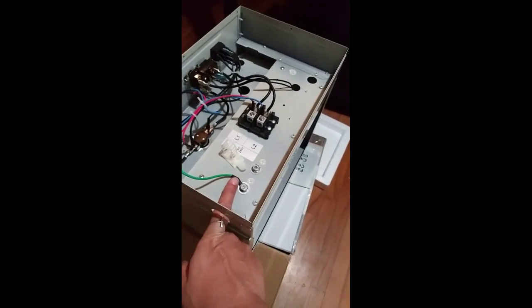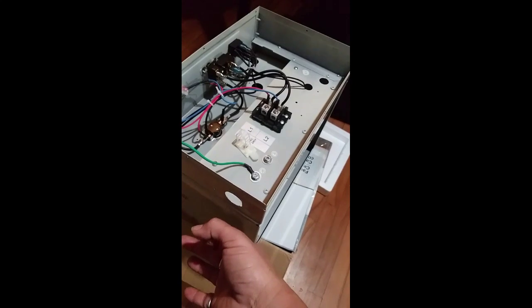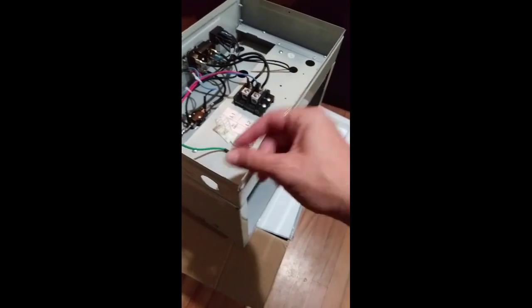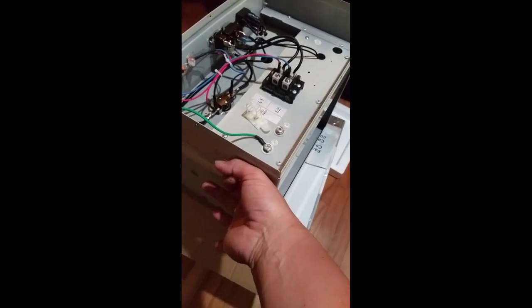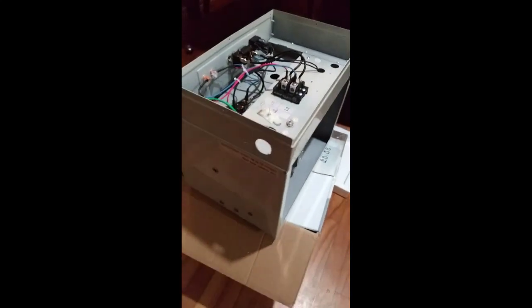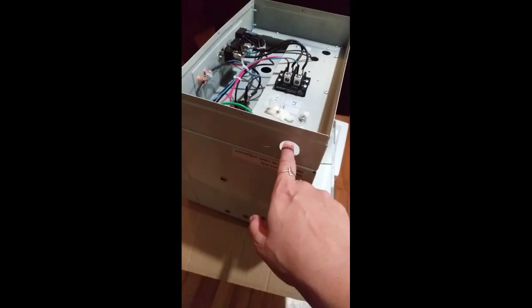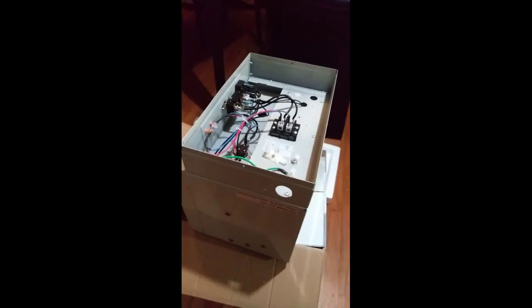When you run the wire through, some people just run it right through, but there are little securing nuts you can connect to the inside — a small washer that screws onto the metal piece at the end, which you tighten down to hold the wire in place. If this is something you'll continue to move around, I really suggest getting the outer ring to hold the wire in place so it's not bumping around and potentially fraying against the metal.